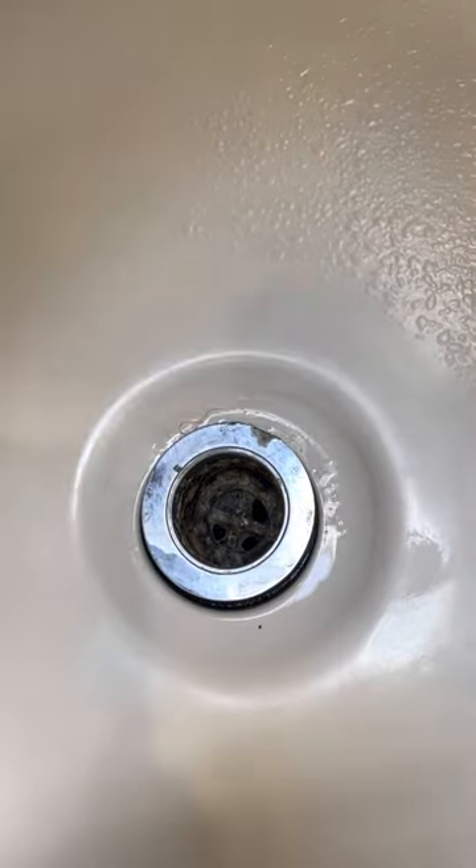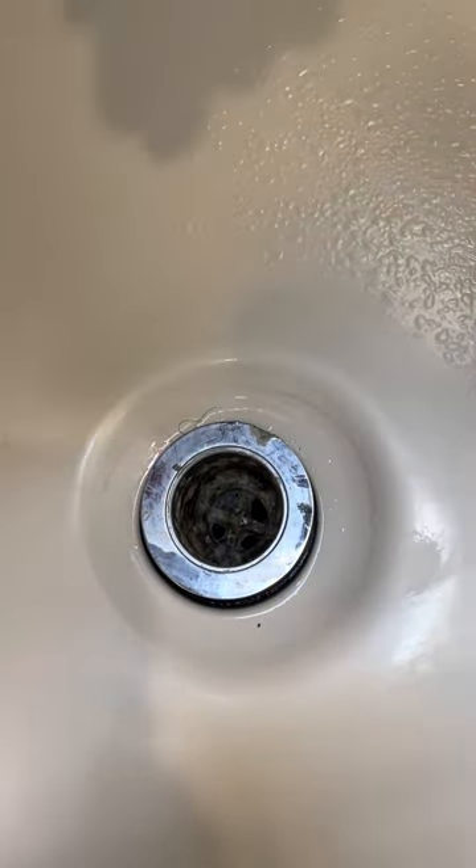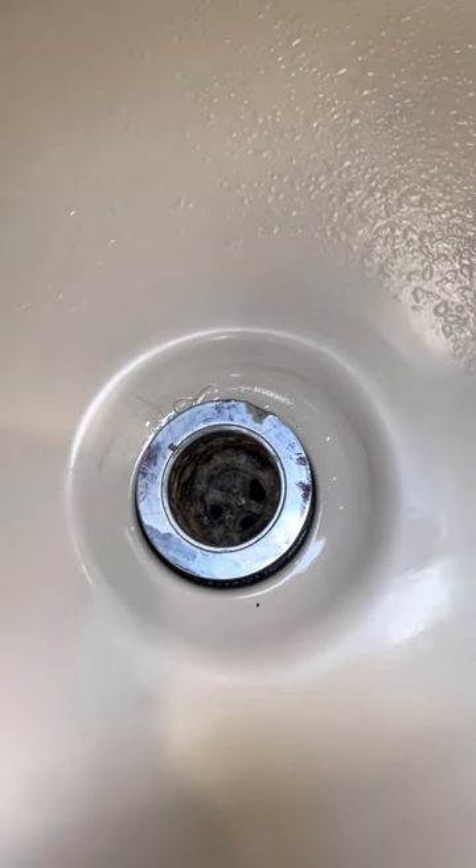Let's get started. I'll remove the tub shroom and set it aside to be reinstalled later. The water is already dried, so I don't have to do that.